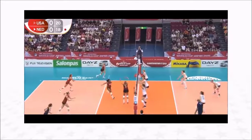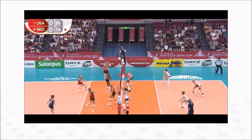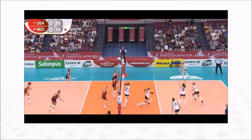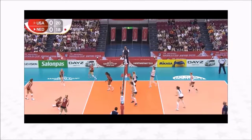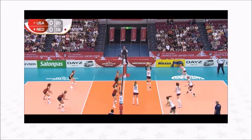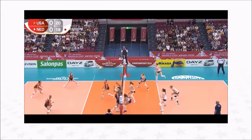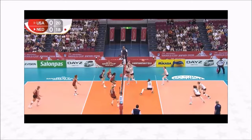Here's another play. A couple of things I want you to pay attention to is our posture on base defense and how we are able to make small adjustments by being balanced. Netherlands comes up with it, and I like our posture from Annie in right front, Jordan Poulter in right back, Kelsey in middle back, and Megan in left back. We come up with a nice dig, we're back at base, balanced, without a lot of extra movement — trying to be efficient. Megan takes a nice step to the ball and we come up with a dig.